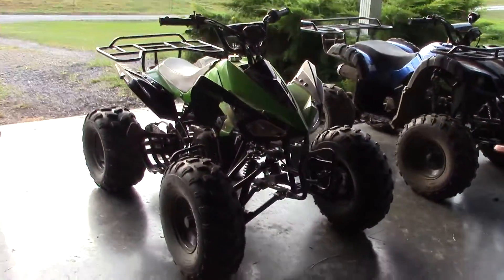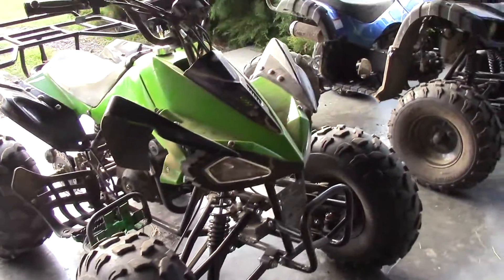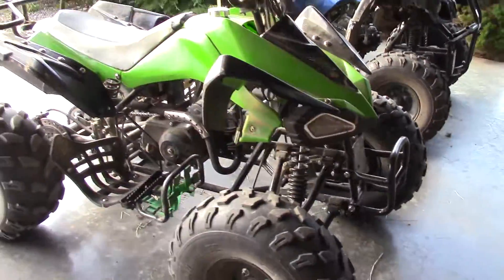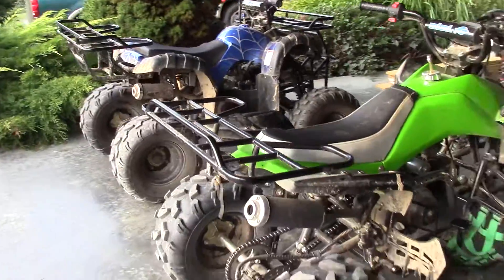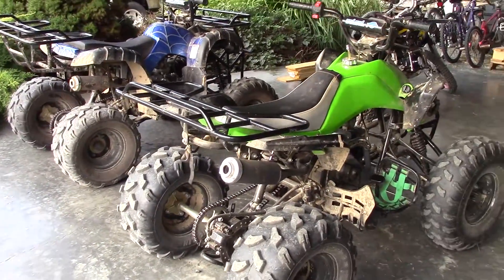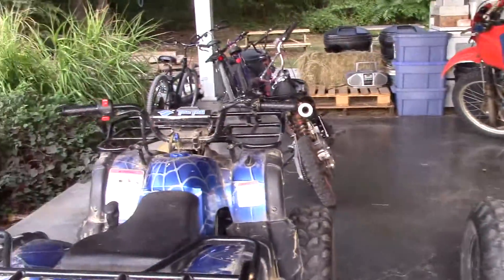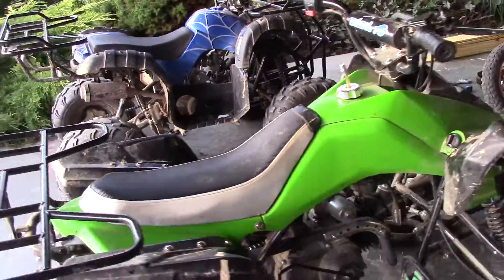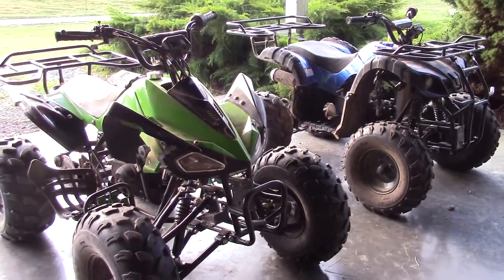Of course my girls are riding their little Chinese ATVs — the Tao Tao or whatever they are. They're holding up pretty good actually. There's a lot of vibration that loosens the bolts so you've got to keep an eye on tightening everything up, but besides that they're running great. I hear everybody bashing these Chinese four wheelers but honestly I haven't had many issues at all and we've been running them like crazy.